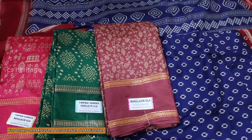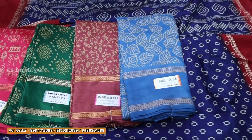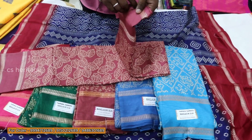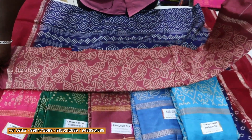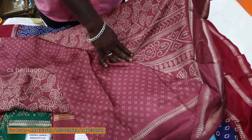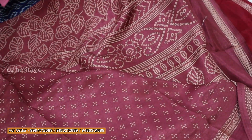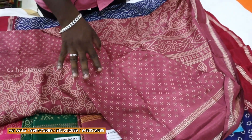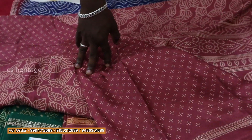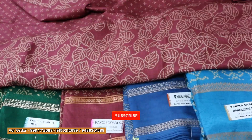You can use the blouse. This is a combination of the color combinations — you can use the contrast, you can use the blouse design. The price is at 600. There are colors on the meter; you can use the blouse for 6 meters.